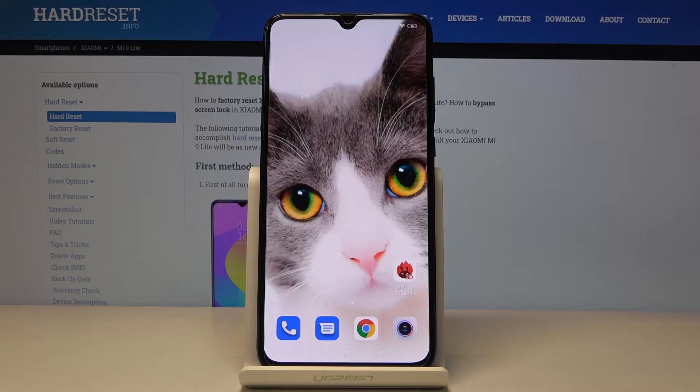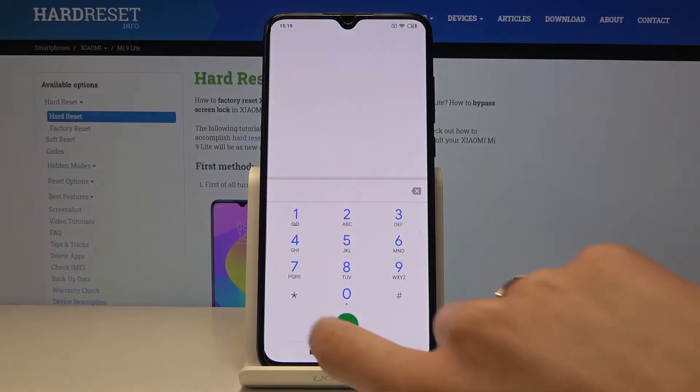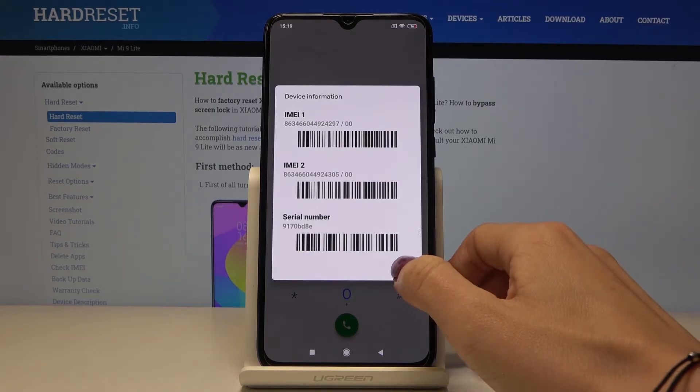We have two options. The first one is to open the phone dialer and enter a secret code, which is asterisk pound 06 pound. As you can see, you can now take a quick look at your IMEI and serial number — just like that, you can view those unique numbers assigned to your phone.